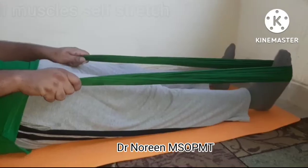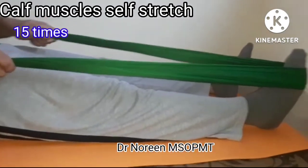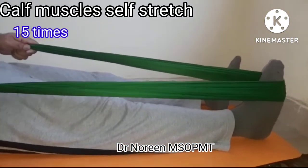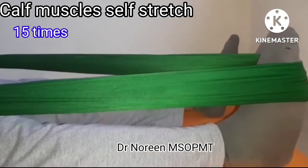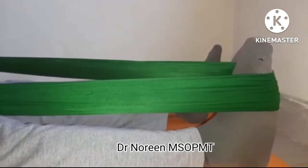Next is the calf muscle stretch. You can use a theraband or a finger-loop wrap. Pull the foot toward you to stretch the calf, then relax. Rest for 1 minute.